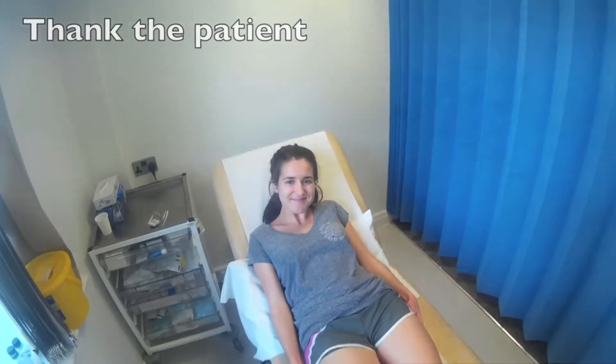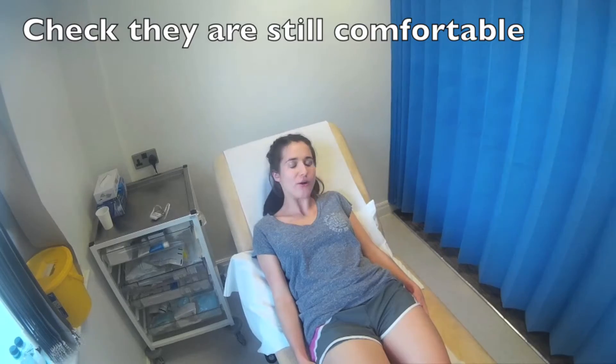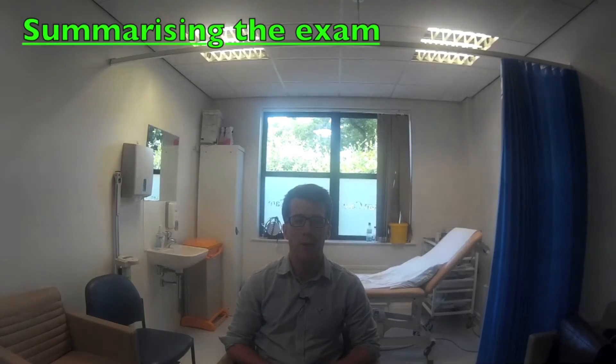That completes the exam, Alice. Thank you very much. Are you still comfortable? Yes, I am. And you're not in any pain at all? No, I'm not. Thank you very much. To complete the examination, you should wash your hands, thank the patient, ensuring that they're still comfortable, and turn to the examiner and present your findings.